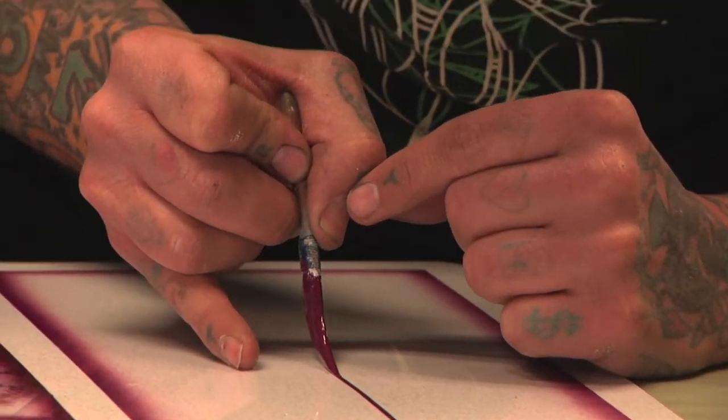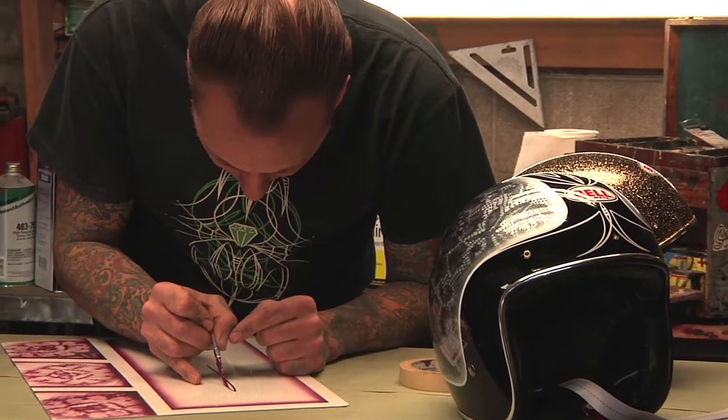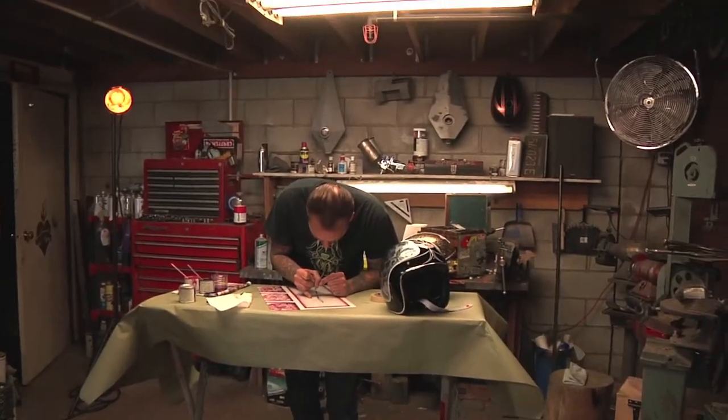That's probably why my pinstriping is so different from everyone else's — because I wasn't learning from somebody and then taking their style and making it my own. I was making my own style.